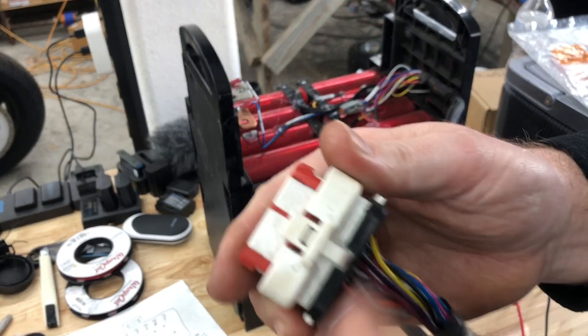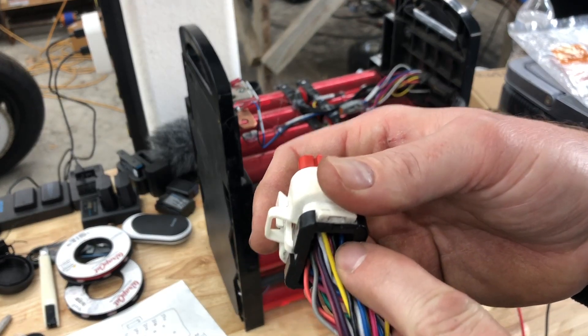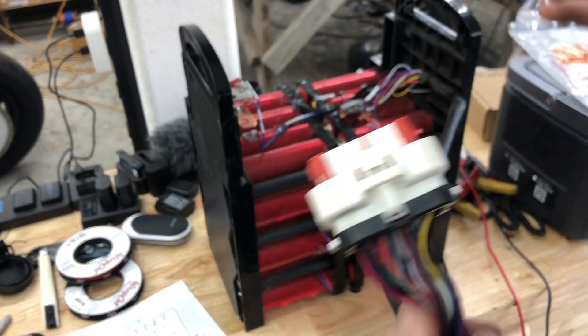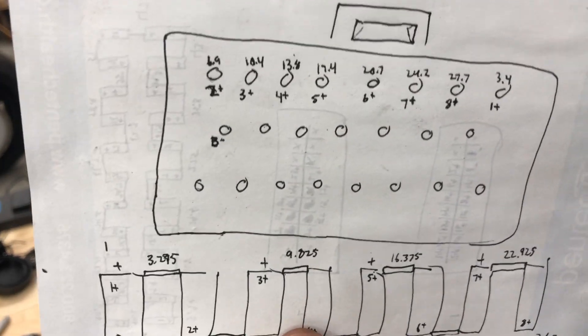I can keep track of the black wire since it's my B-negative of the pack, and the colors on each module are the same. So if you have a Super Beast Headway 24-volt pack, taking a screenshot of the connector layout will help you identify which pins are which.